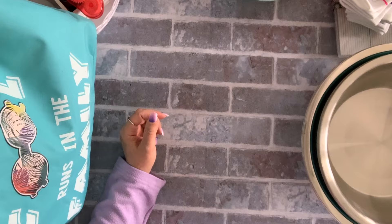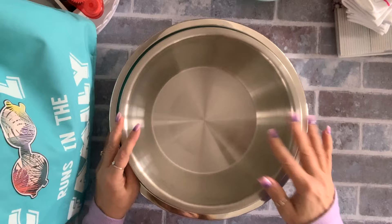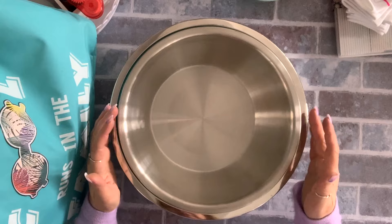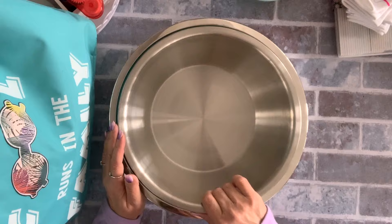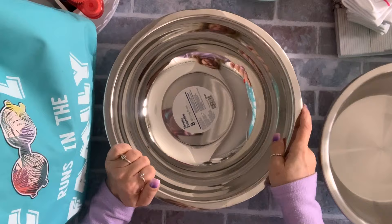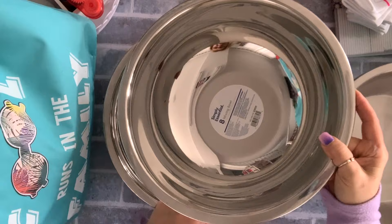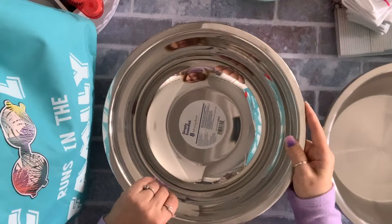I got some of these large bowls. I'm trying to get rid of all my plastic bowls and stock up on more aluminum or stainless steel. So I got three of these big ones — they're eight quart. I think they were either four or five dollars each.